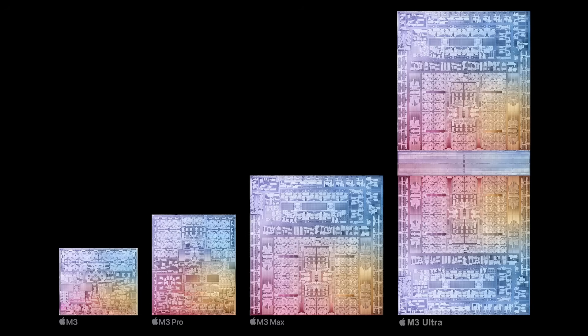Here is a quick diagram of the M3 Ultra — made by me, not from Apple, since they didn't release one. The pictures for the M3, M3 Pro, and M3 Max are all from Apple, and I took the M3 Max and stuck them together using the interconnect that was shown on the M1. It's my artistic demonstration of what it looks like.